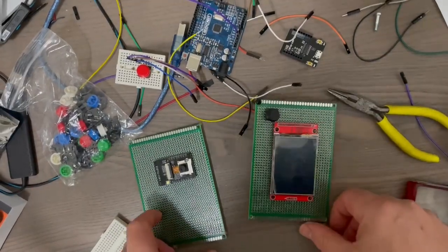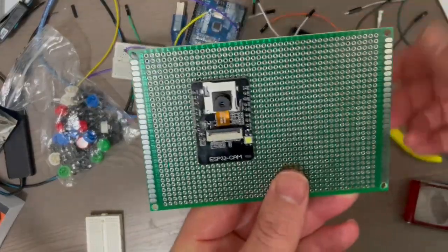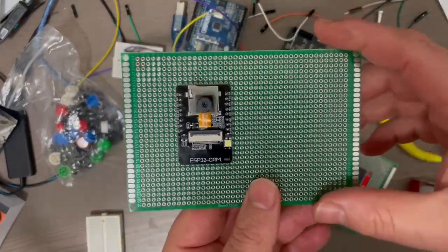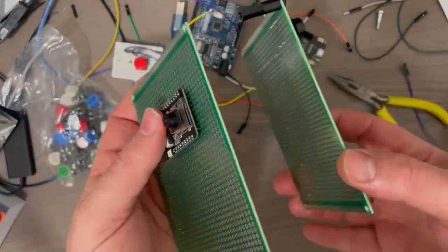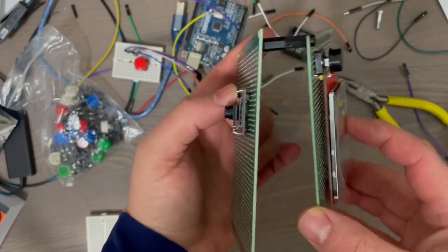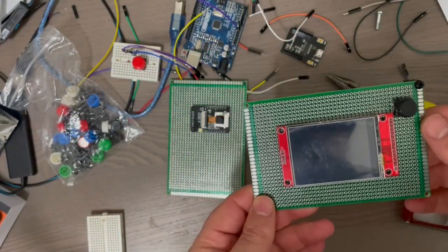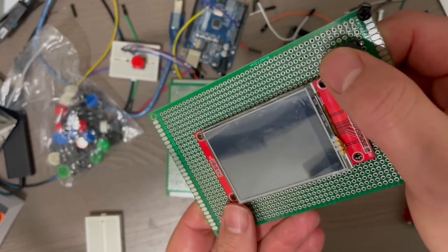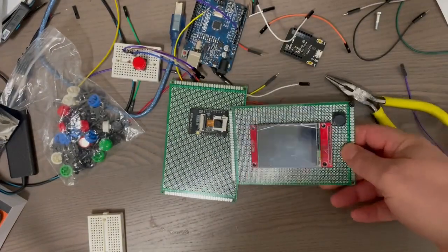Hi everyone. Today I'm making a smart camera with an ESP32 AI Thinker module and a 2.8 inch TFT. I'm going to mount the ESP32 onto a piece of perfboard and the TFT onto another piece, then put them opposite each other. I can take a photo with the ESP32 and it'll come up on the TFT, with machine learning for object classification. I've also got a little push button to take a photo and perform object classification.